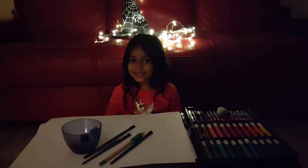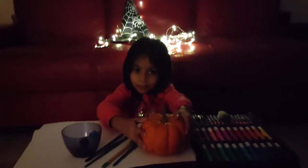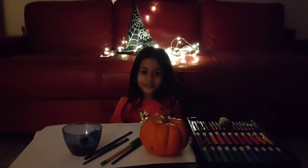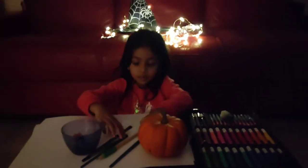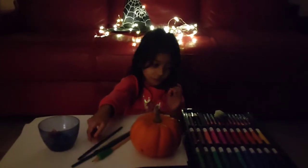Happy Halloween guys! Today we are making a Halloween jack-o-lantern for Halloween decorations. We have some paints, a pencil, paint brushes, crayons, and a whole bunch of markers.